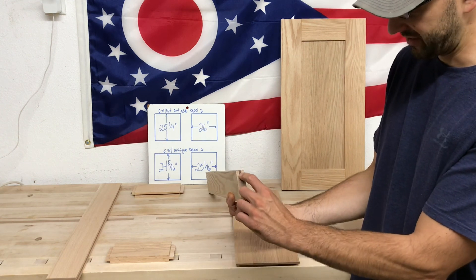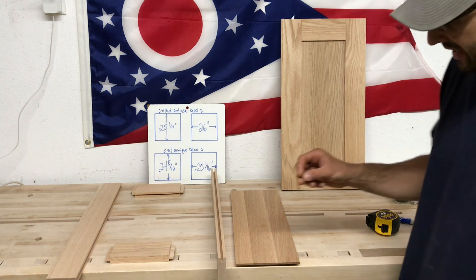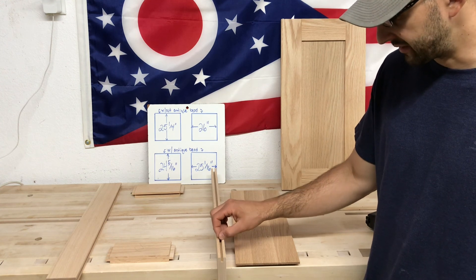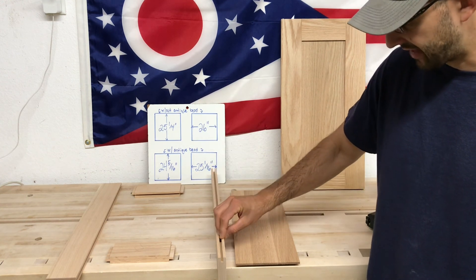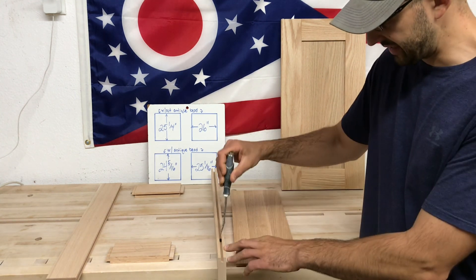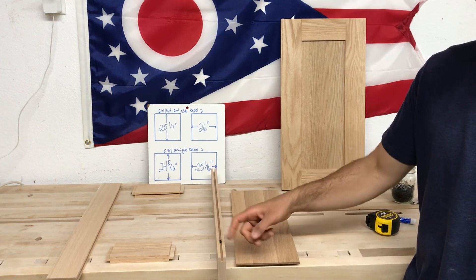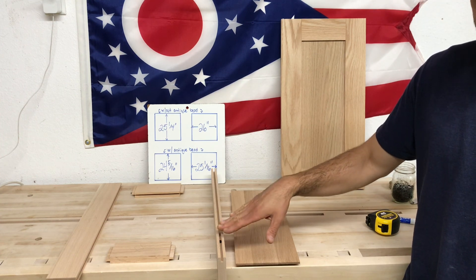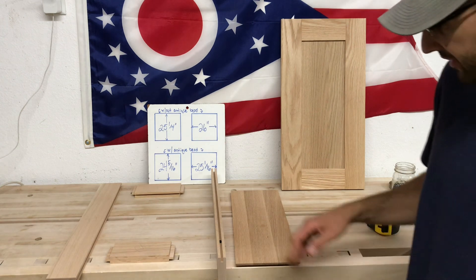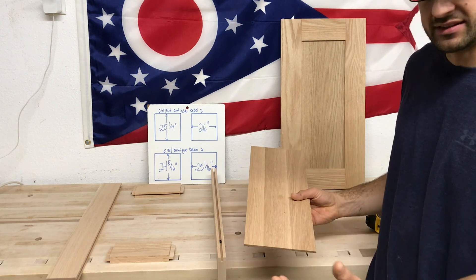The groove is a half inch deep and a quarter inch wide. I use quarter inch spacer balls from Custom Service Hardware — I'll put the code in — and I use a putty knife to seat them all the way down. I like them snug so they're not moving around. What these allow is when you put a solid wood panel in, it can contract and expand while still holding the panel snug.